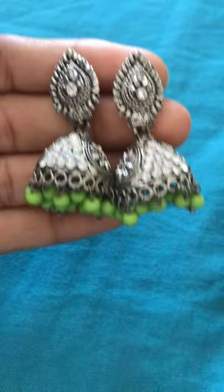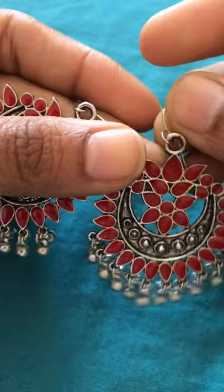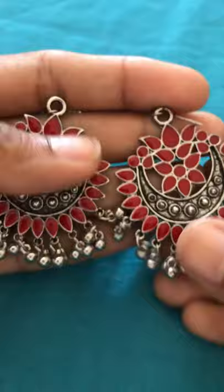Look at this beautiful one — the next one is Chandbali. These Chandbali earrings look very beautiful. This is a very trendy earring.